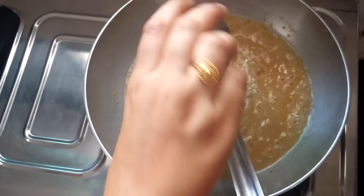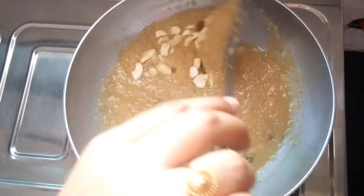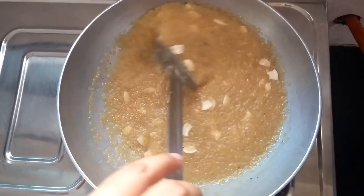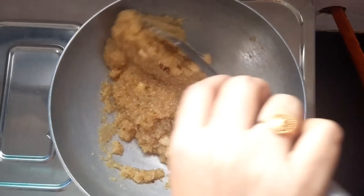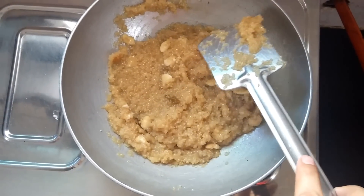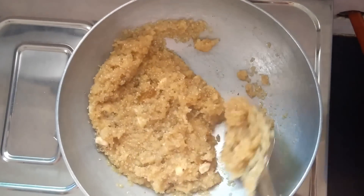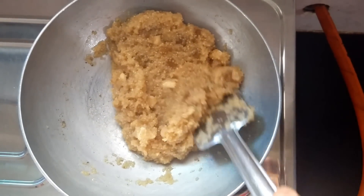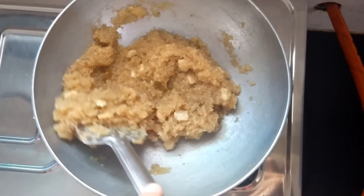Now add cashew nuts and raisins and keep stirring the mixture. When the mixture gets thick, switch off the flame. Add cardamom powder to the mixture and mix it well. Lapsi has got a smooth texture and is releasing a nice aroma. It takes almost 20 minutes to cook Lapsi — the more you cook it on low flame, the better it would taste.